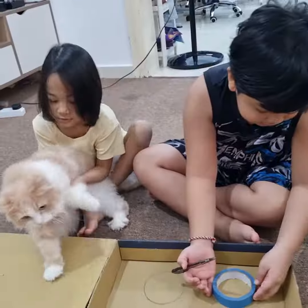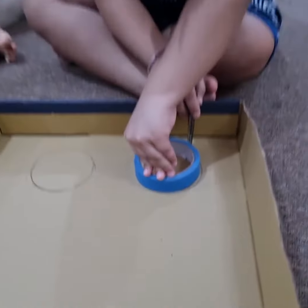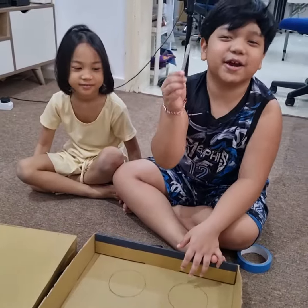Start by finding two pieces of cardboard that is big enough to cover half of your body. Next, draw two circles at the lower part. Now you have to cut it out!